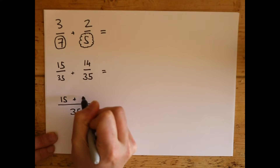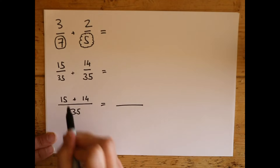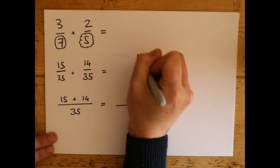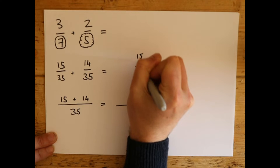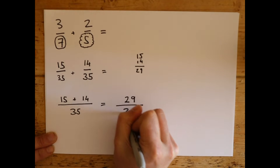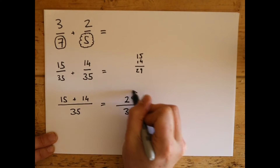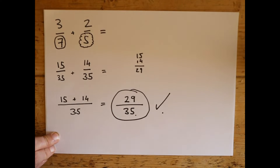15 plus 14 equals — we're going to get to the answer in one more step, so you add up 15 and 14. If you want to do it longhand: 5 and 4 is 9, 1 and 1 is 2, so 29 on the top. And we leave the bottom the same — 35. Now that is your answer. Simple as that.